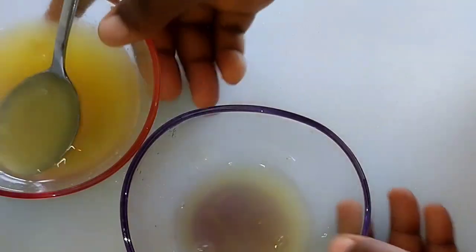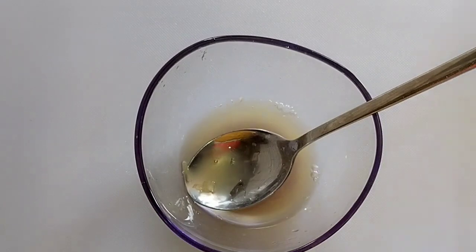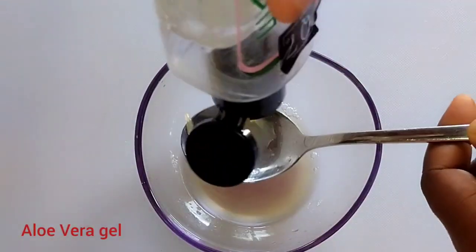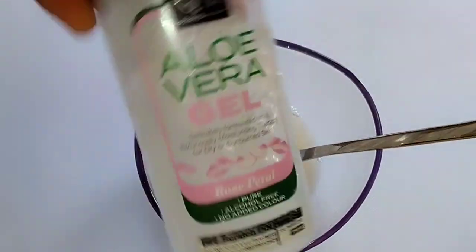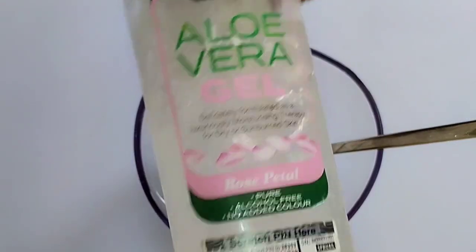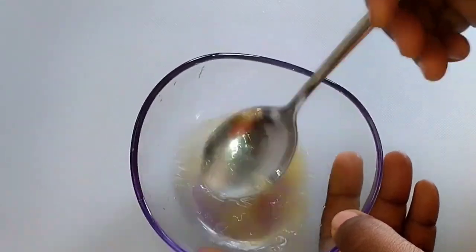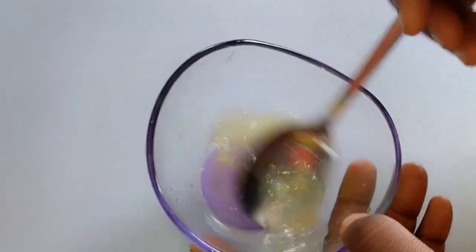Add about three tablespoons of your orange juice into another bowl, because we are using this. When you are done with that, get your aloe vera gel and add it to your treatment. If you have the fresh plant you can use that, or you can also use store-bought gel like I'm doing. Add it in and stir very well.